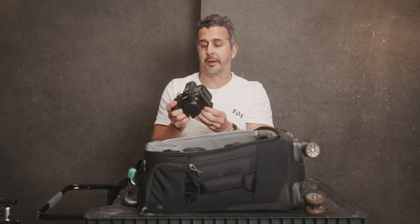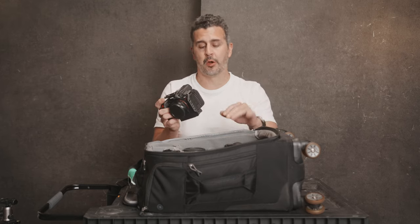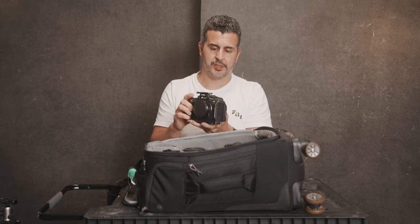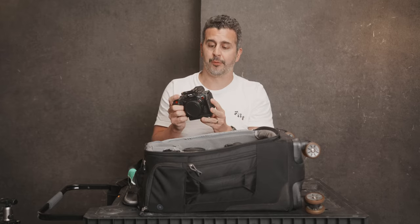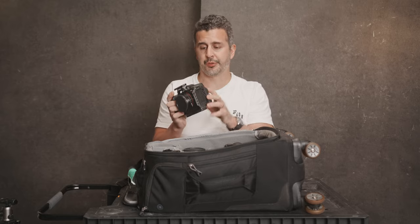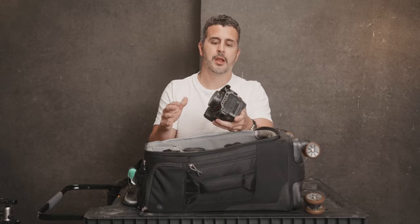There's an argument maybe between the R5C and the R5 depending on what features you need. But as a hybrid camera, since I also shoot video, this does everything and does it equally well. I've got an entire review on the R5C — why I like it so much and why it's so versatile. It gives me extremely large, 45-megapixel raw files that you can really push and pull around and get whatever you need out of it.